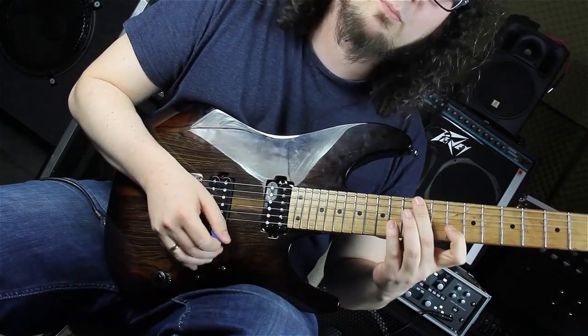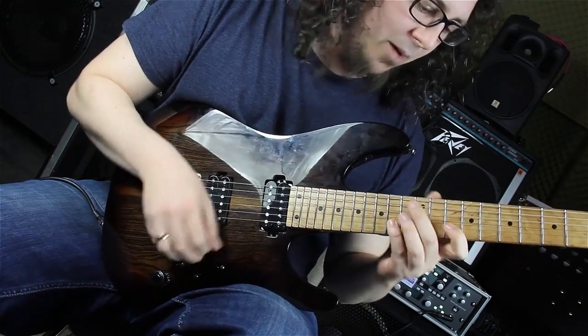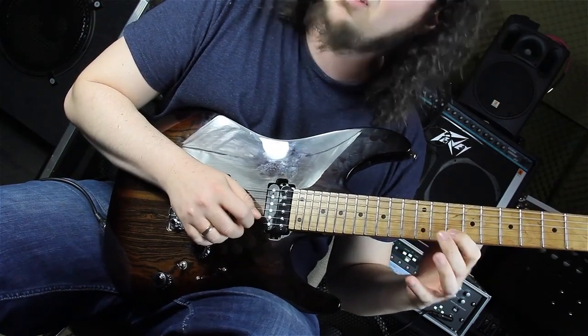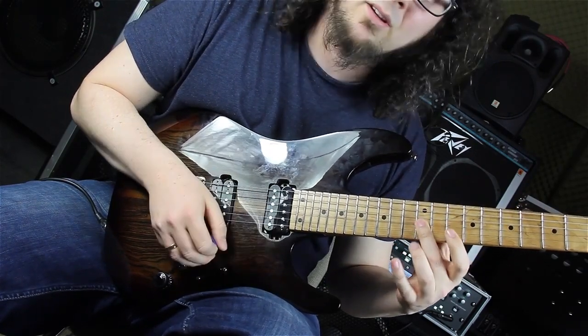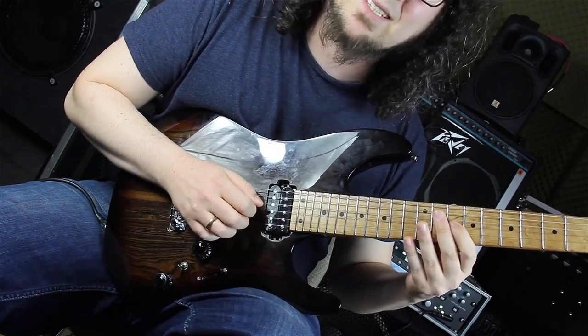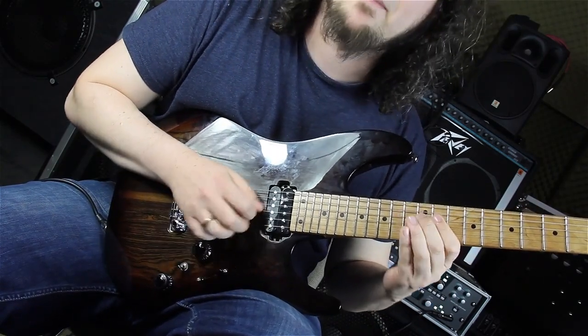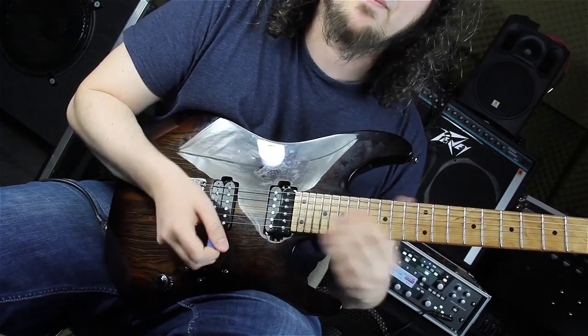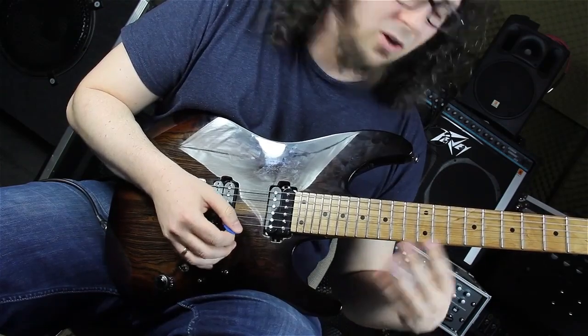First we have this pedal note kind of melody. We are playing the third of the A, pulling to the root, then the second, pulling back to the root. Then we are going on the seventh, twelfth fret on the G string, the flat six, the fifth, the fourth, the third, and back to the fourth. After that it repeats all along.